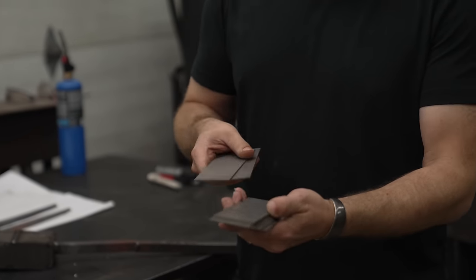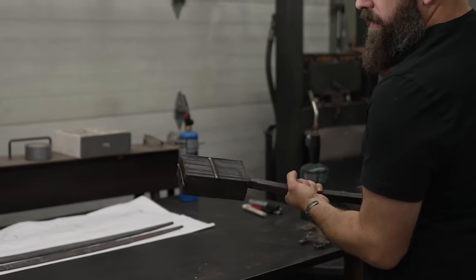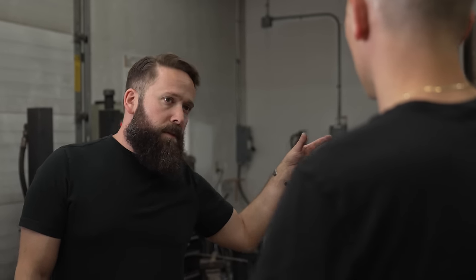This is what it starts out as — I get these bars that are 48 inches long and cut them down into six inch sections. This is two different alloys of steel; one of them has a little more nickel in it, which is what gives us the contrast at the end when the blade is finished. I shuffle them together and weld them into a packet like this, which is called a billet. We're going to heat that up in the forge, and it's going to get up to about 2,500 degrees.